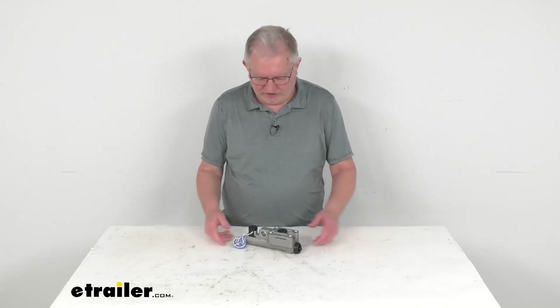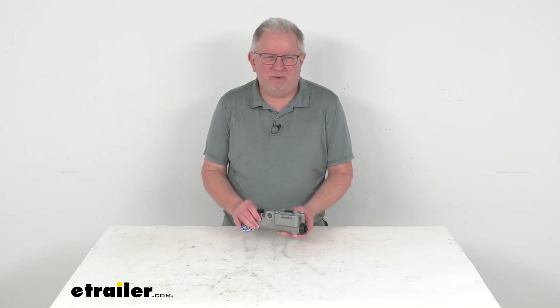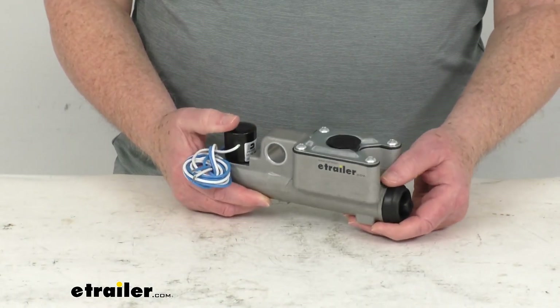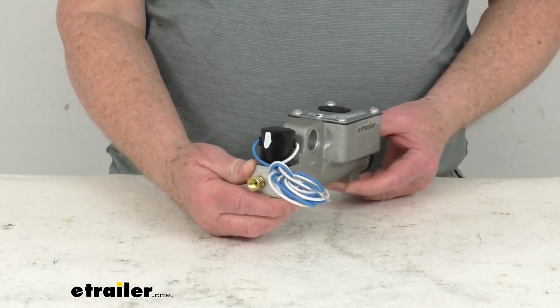Hello everybody, this is Jeff at eTrailer.com. Today I'm going to take a look at the replacement master cylinder assembly for your Dexter disc brake actuators. This part here will replace the master cylinder in your Dexter disc brake actuator.